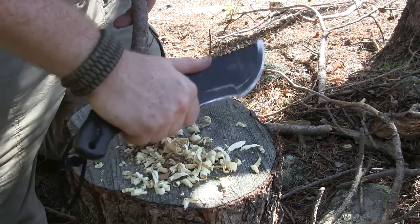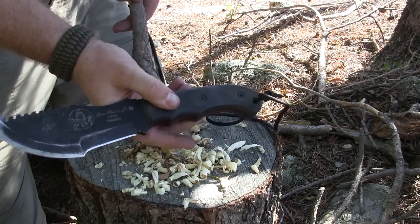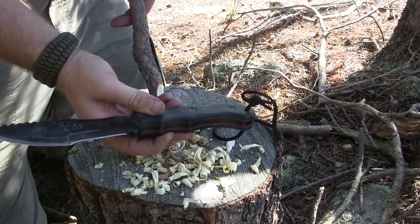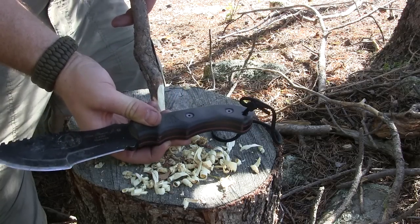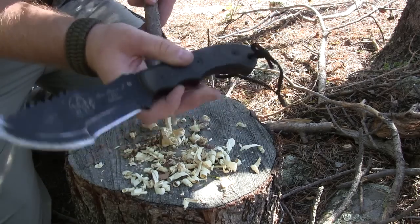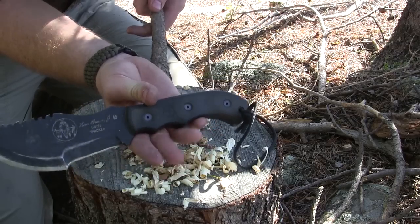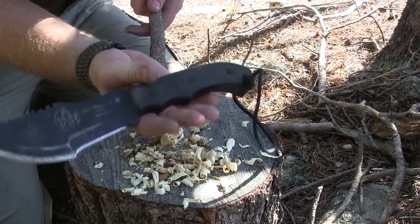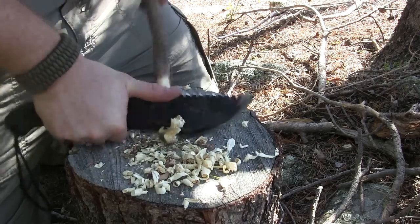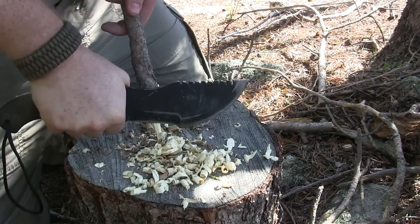The only problem I really have overall with the ergonomics are these two humps on the handle. My philosophy on knife handles — anytime you see these humps, they more often than not become a hindrance than a help, particularly with hammer grip cutting and carving. They tend to create hot spots. With the Tracker, when I hold it in a hammer grip and do carving, my middle finger is right there on the hump. I wear large gloves, so I have large hands — it's just not very comfortable.